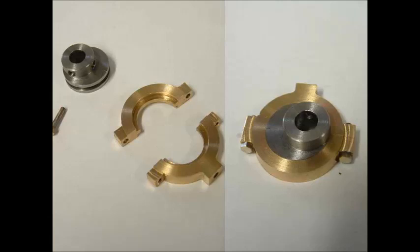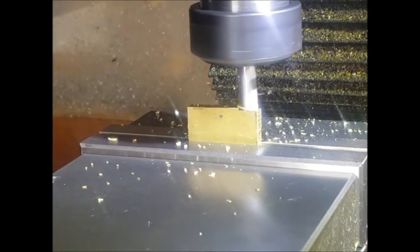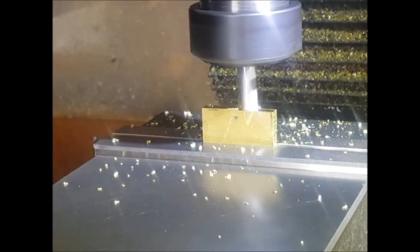Jerry's beam engine part 4. In this video we'll have a look at making the eccentric strap — quite a detailed part that has to be quite accurate. We'll go through the various stages. I've cut a piece of brass out and here we're just machining it square and getting it down to the size we actually need.